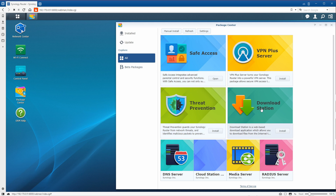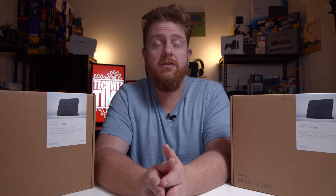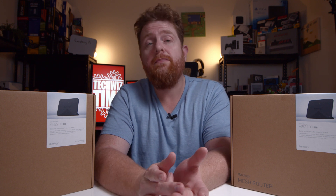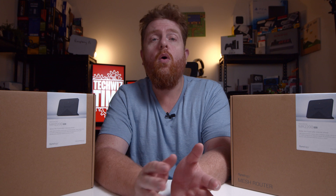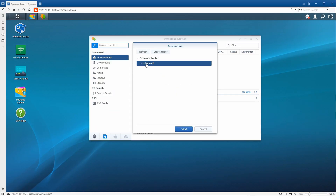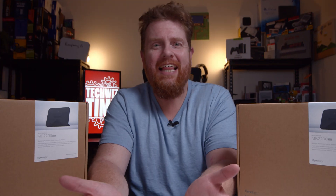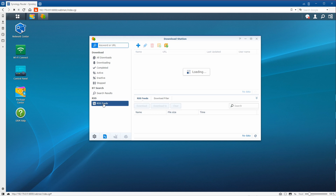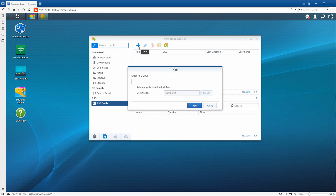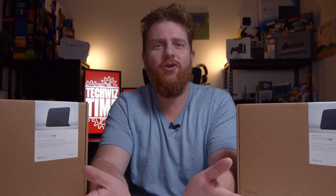Tip number two: you can download the Download Station package. This package allows you to download files from HTTP, FTP, NZB, or BitTorrent directly to the unit with a USB stick plugged in — which ties back to tip number one. Another cool feature with Download Station is that you can set it up with an RSS feed to download the latest torrents automatically. Pretty much set and forget.